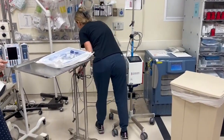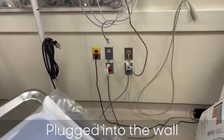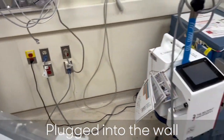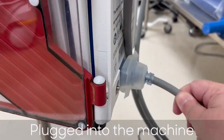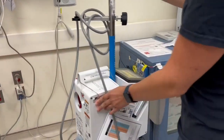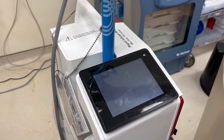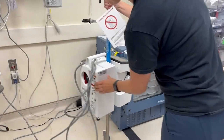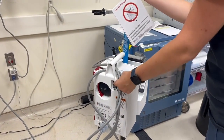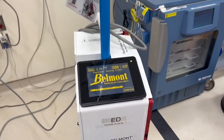Always start by making sure the Belmont is plugged into the wall outlet and that the electrical cord is attached to the Belmont. The cord can come loose from the machine with movement. If the machine won't turn on, make sure the cord is connected. The power switch is on the back of the machine. Make sure the cord is attached snugly to the back of the machine.